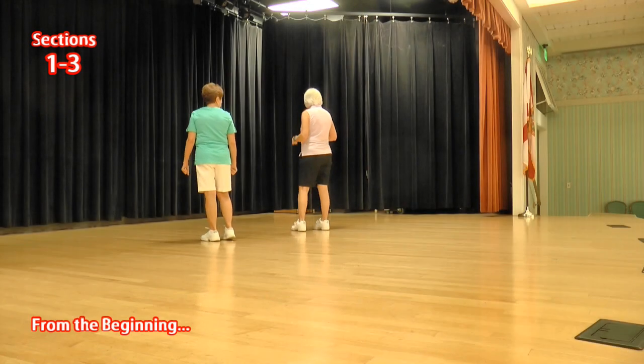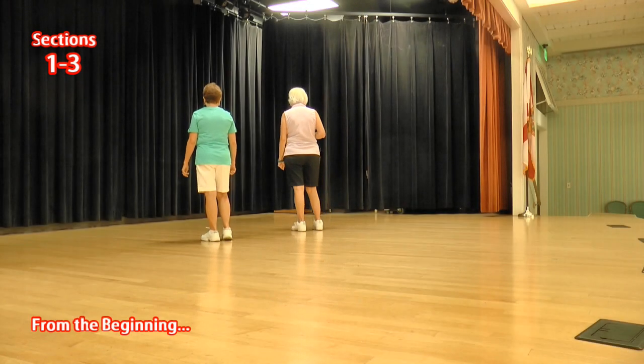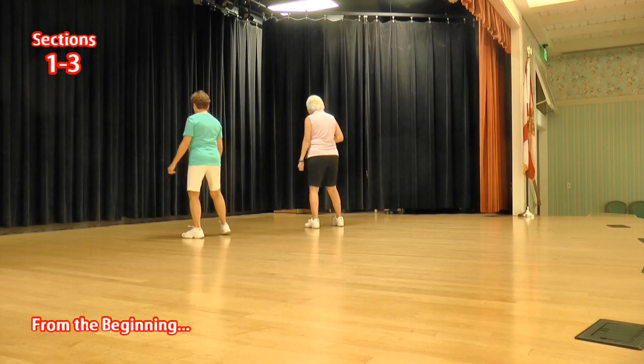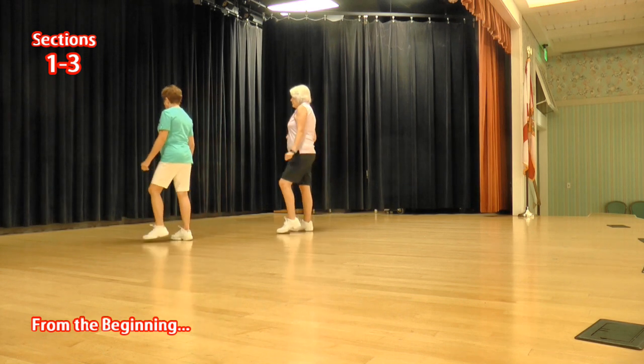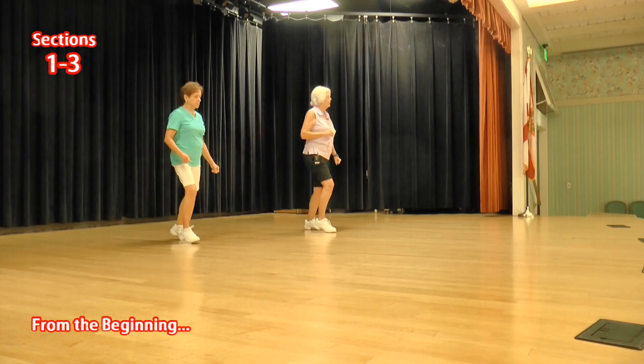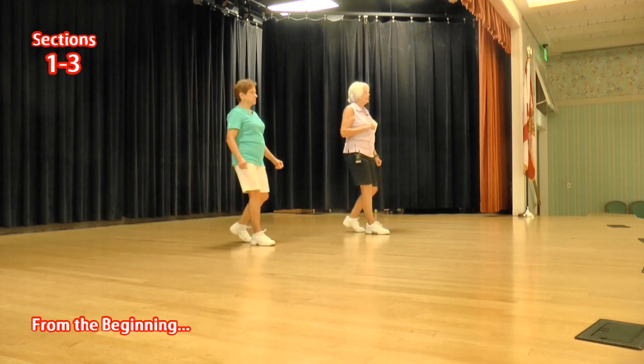Okay, let's put that all together. Side toe strut, cross toe strut, ready, again: toe strut, toe strut, side rock, behind side cross. Toe strut, toe strut, toe strut, side rock, sailor a half, bumps, bump and bump, rocking chair.